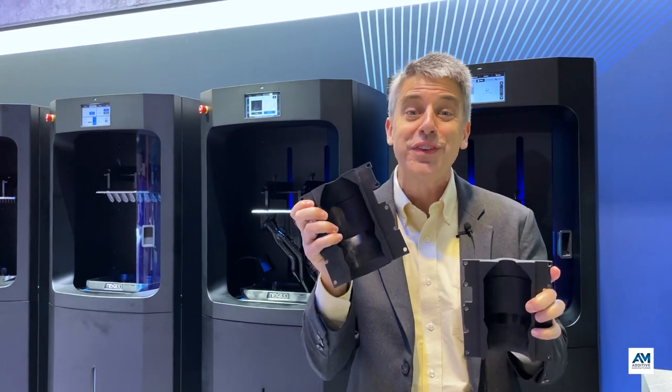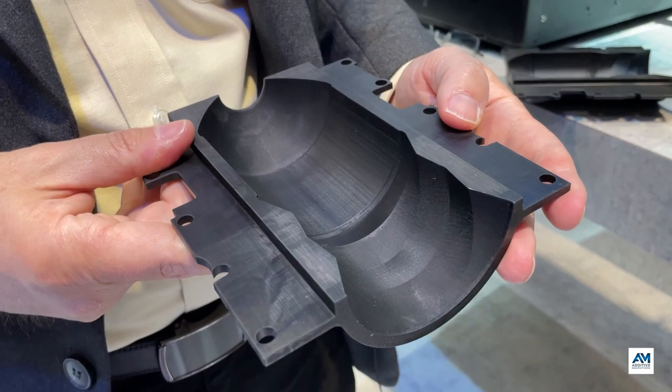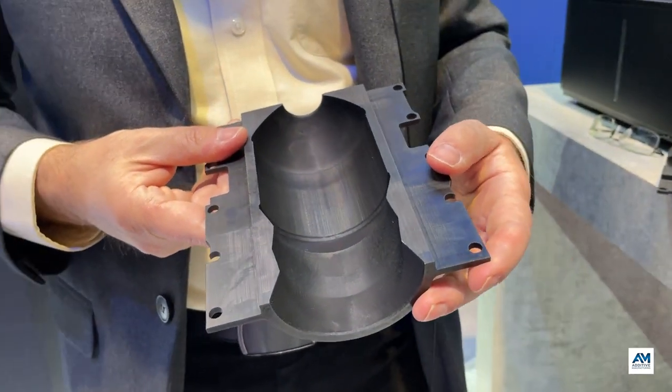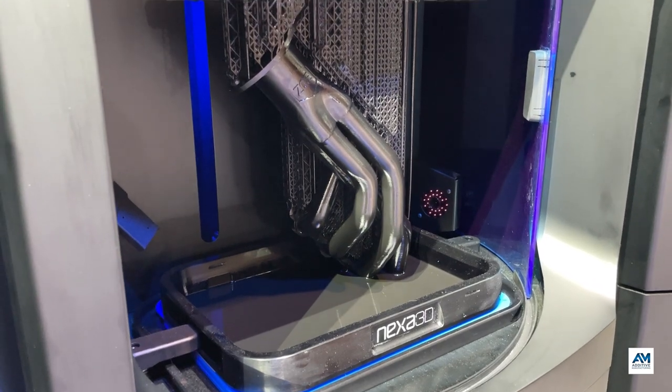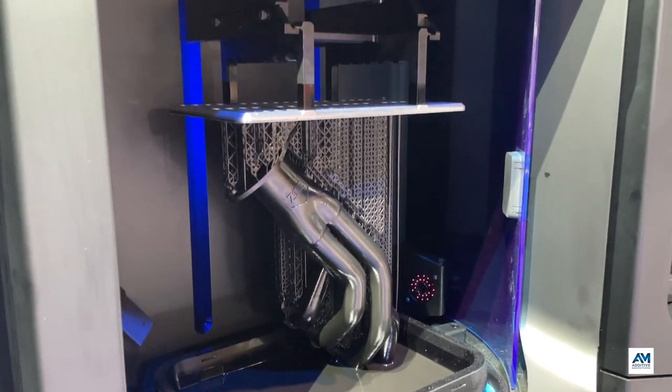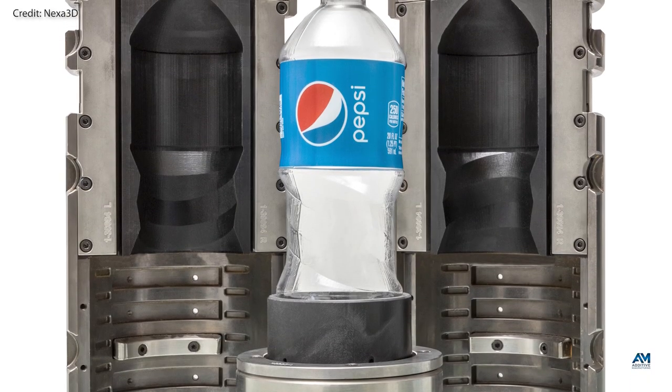An obstacle that stood in the way was the wait time for blow mold tooling. 3D printing is an answer, but you don't have to 3D print the whole mold. PepsiCo was able to produce just these sections that capture the bottle geometry. These were made on a high-speed photopolymer 3D printer from Nexa3D, using Henkel Loctite X-Peak material. These sections go into a standard size blow mold shell that is made of steel.